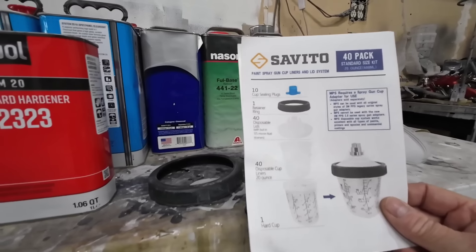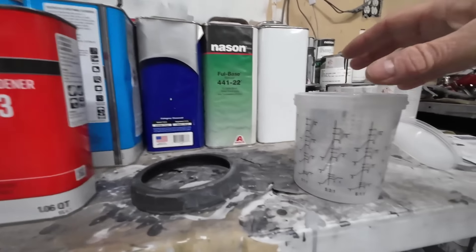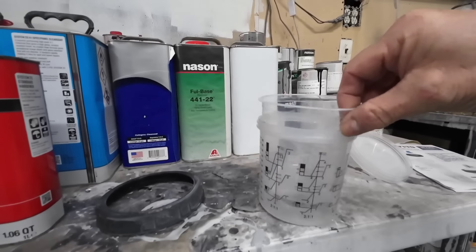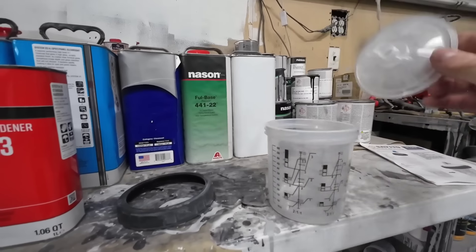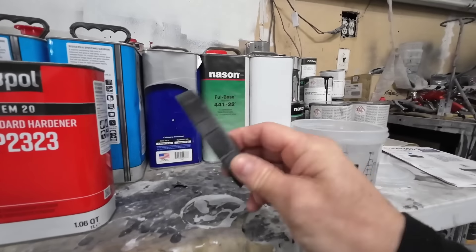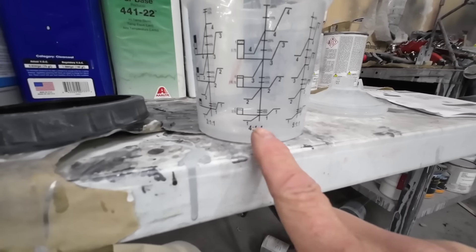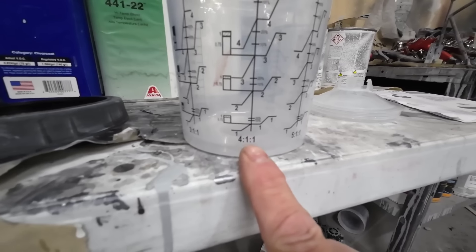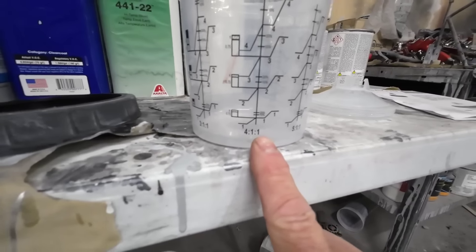This is the Cevito disposable cup system I'll be using today. I started using this as a replacement for the 3M products, which are quite expensive. It comes with a standard cup, liners, 50 lids with a micron filter, and a collar. Now it doesn't have a four to one to two marking — it has four to one to one — so we'll put four parts primer in and one part activator, and then we'll do two parts of urethane reducer.